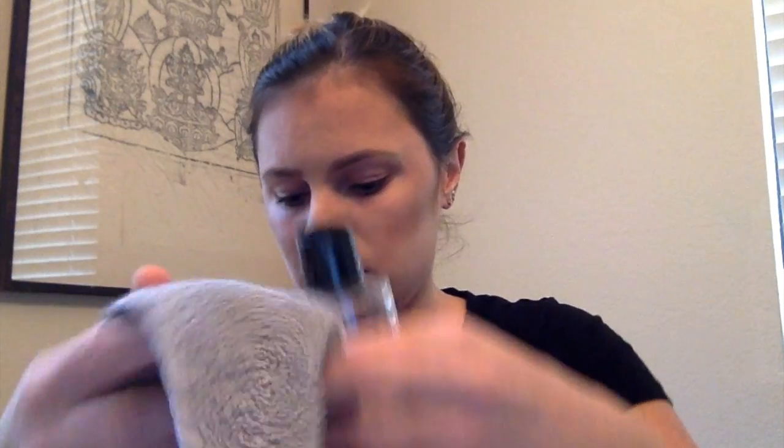I'm going to put some more cleansing water on and go over my face really quickly — my brows and everything — to remove what I can. That way when my cleanser goes on, it's not doing too much work.